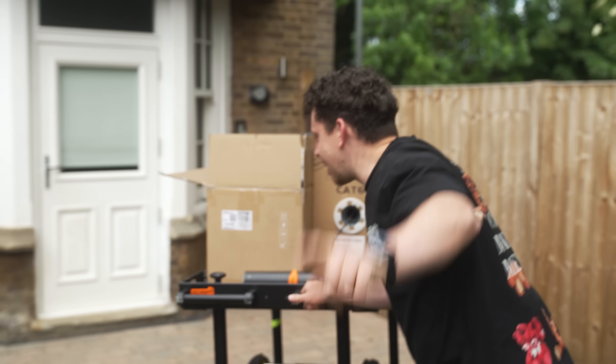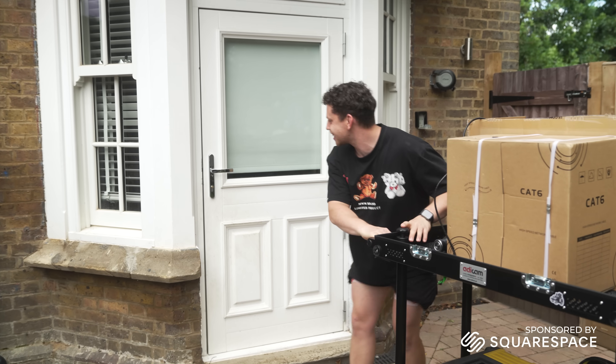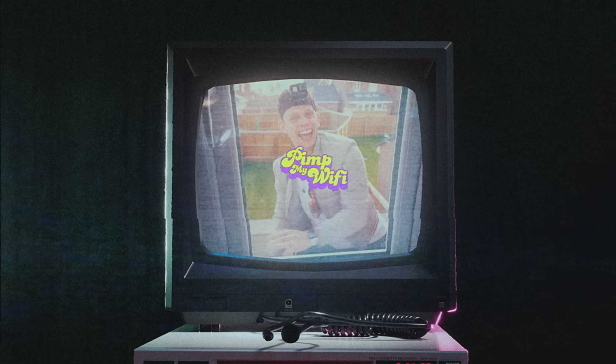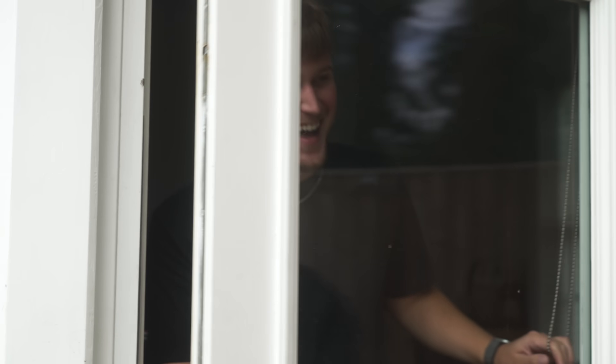Guys, my name is Alex, you're watching Tech Flow, and welcome to Pimp My Wi-Fi. We have a special guest today — none other than Elliot Davis.